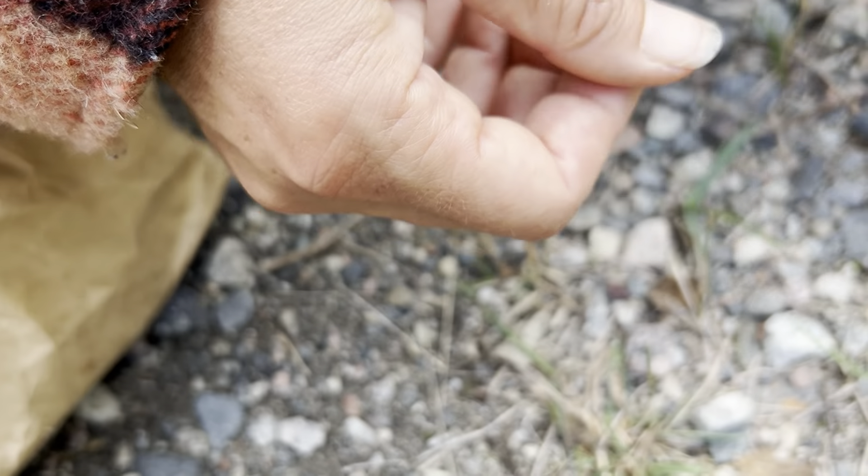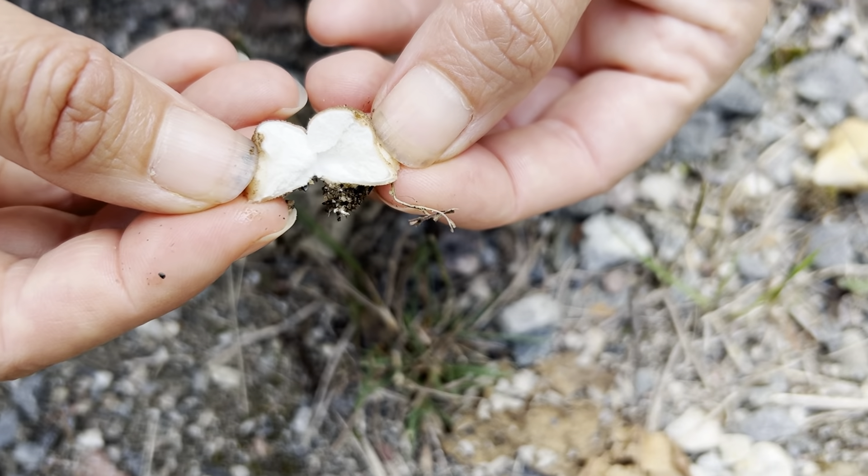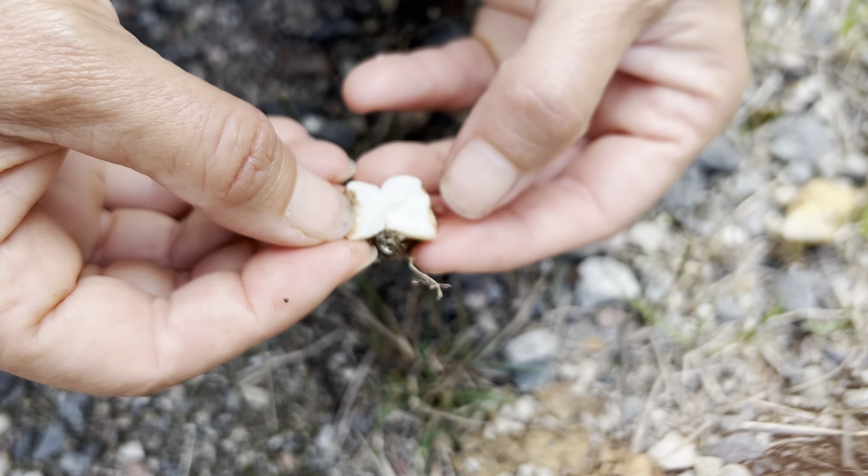But if you find them when they're still white — let's see if I can find a white one. This guy's still pure white on the inside — he's totally fine.